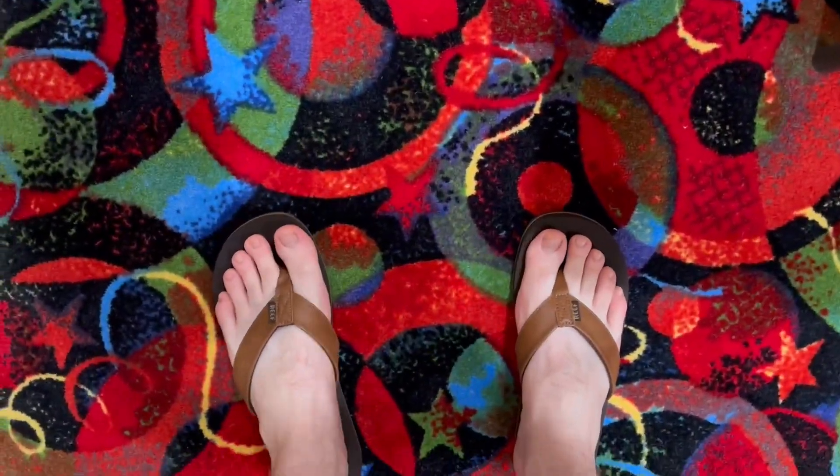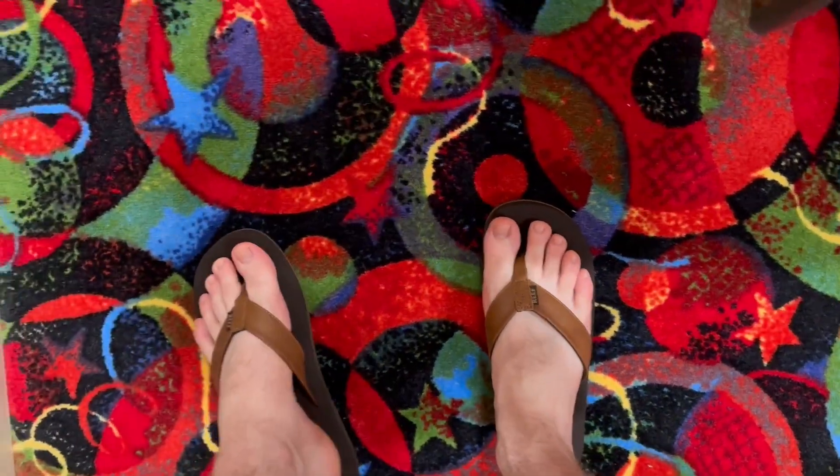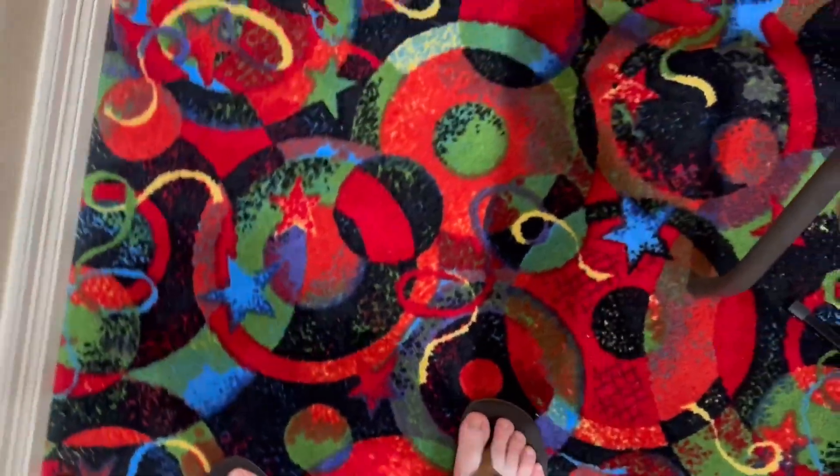These actually do feel really good. I know y'all are probably looking at my feet — this is kind of weird. But anyways, these are very comfortable. They're pretty flexible too. You have a lot of room in them. Let me sit down so I can give you some better angles of them.